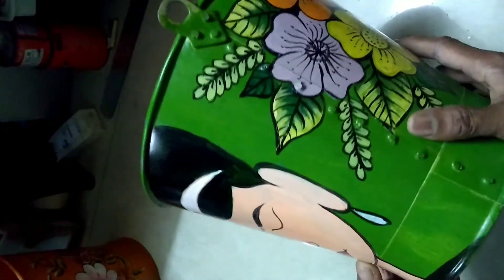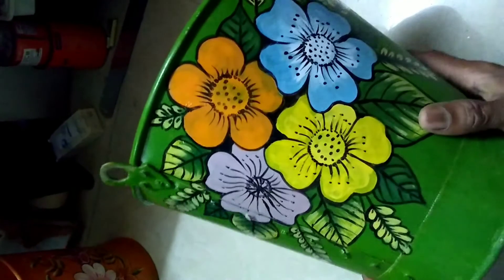This is a portrait. It has been painted with flowers. It is not for decoration purpose, but it can be used in the back.